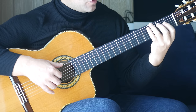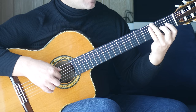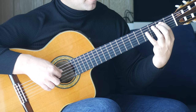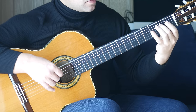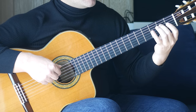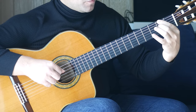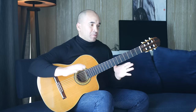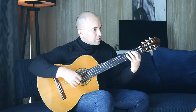Third finger to the third fret on the sixth string and an open B together, followed by the eighth fret of G together. Then the second finger to the second fret of the D string, then first finger to the second fret on the A string together with an open G. Again, fourth finger to the fourth fret of the D string. Then second finger on the second fret of D string with an open E together. First finger to the second fret on the sixth string. That completes that phrase. I'll play that last bar, then put all of that together.